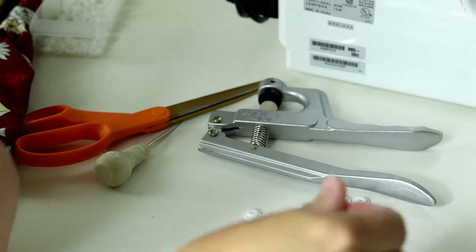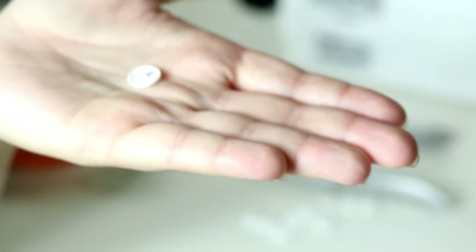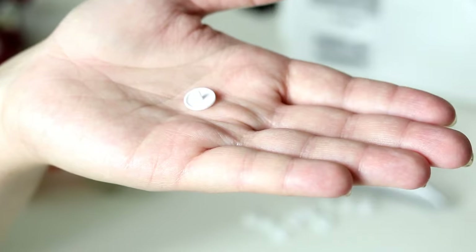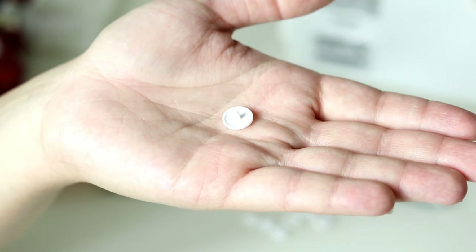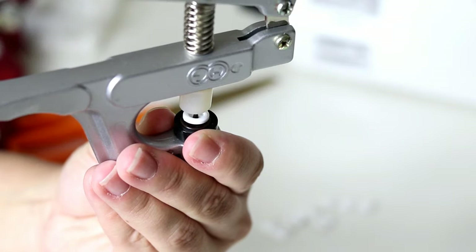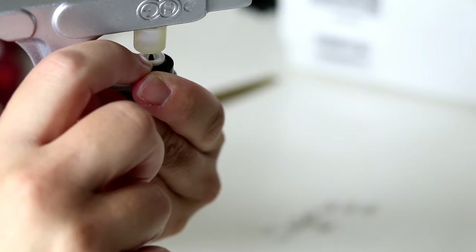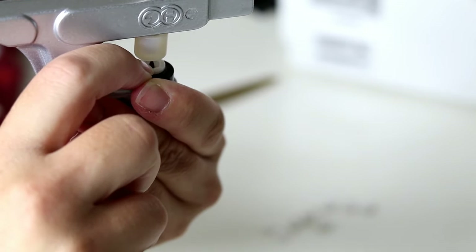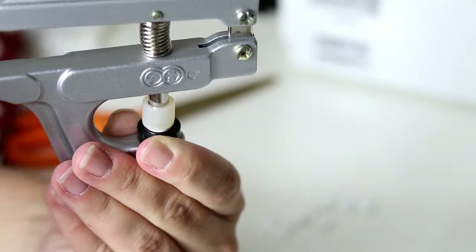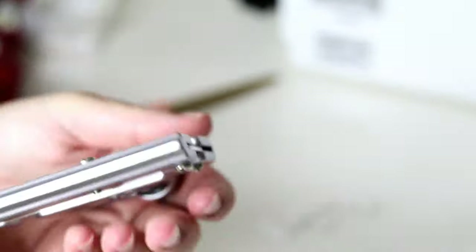Different snaps have different length prongs, and depending on how many layers of fabric they're going to be going through, you're going to need a different size. I use a pretty standard size used for cloth diapering and it works just fine for everything else. When you are putting your snaps on, the cap and either your stud or your socket sit together on top, with your fabric sandwiched in between, and you just take your snap pliers and squeeze really hard to get a good connection.